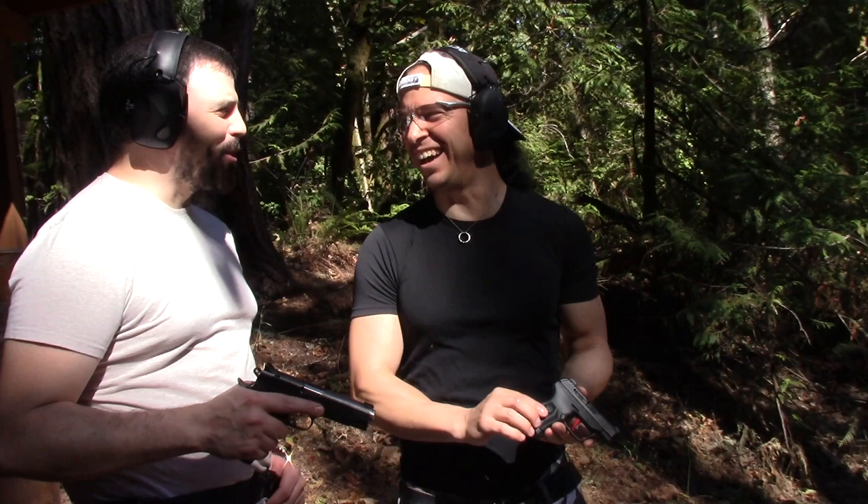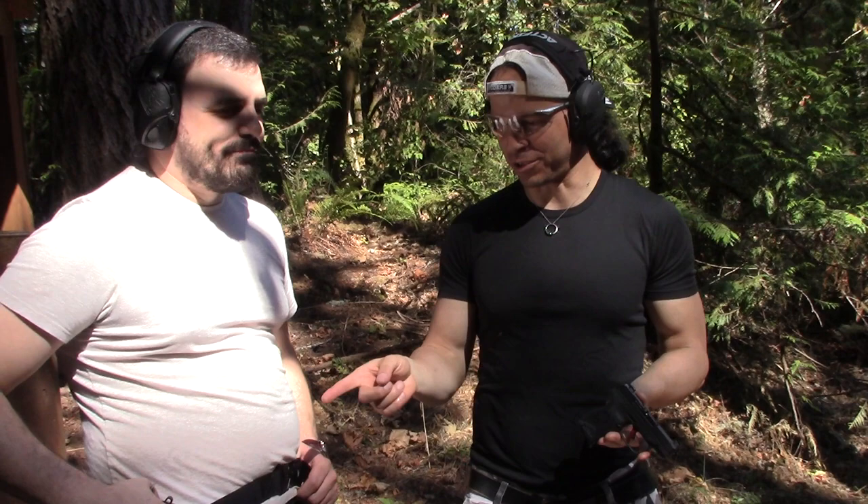Hey guys, and welcome back to my YouTube channel. That's not a gun. This is a gun.